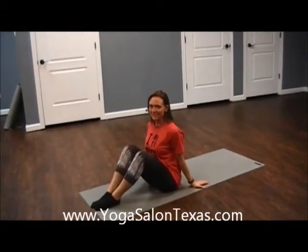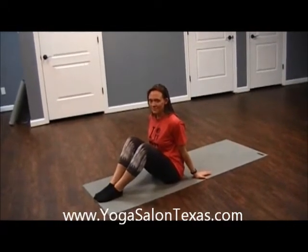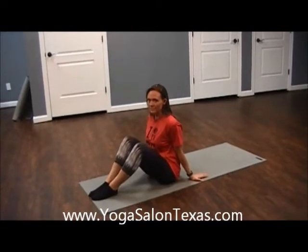Fitness Fridays, number five. Today Melissa is going to take Modified Pigeon. It's a great pose to help open up the hips, which by default alleviates lower back pain.